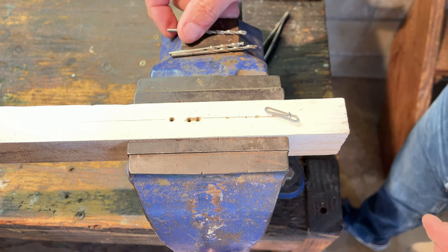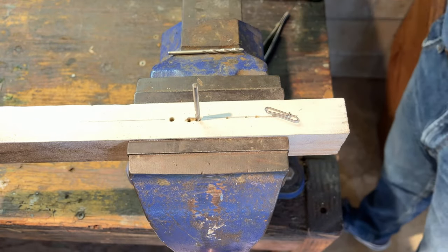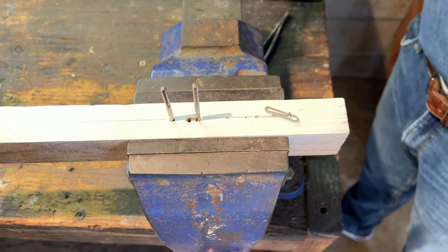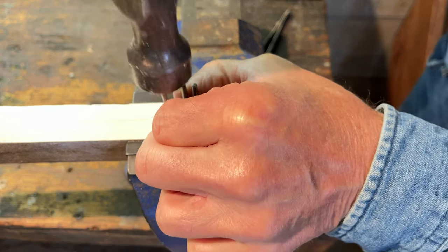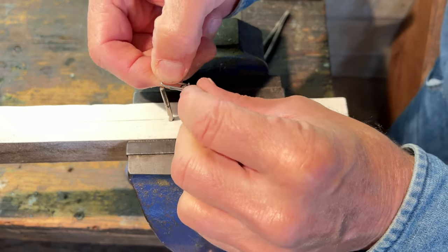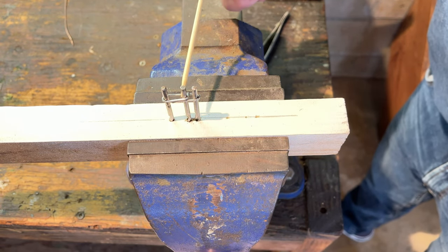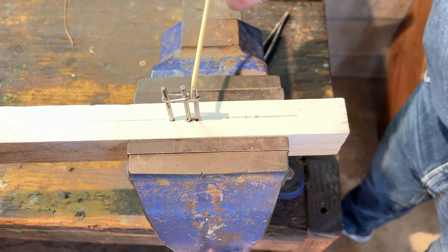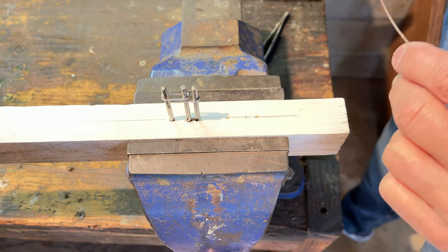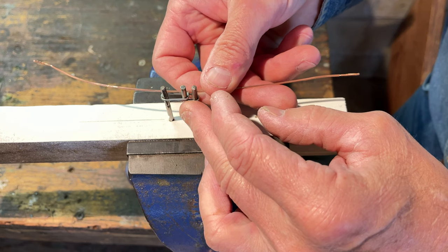I'm going to make one for you right now. I located those spots, took a drill, and drilled in drill bits — they all pretty much have the same size shank, same size drill bit — and I tapped them in to form a peg layout. Then I took my clip and laid it right there. As you can see, these shanks touch tight against the upper and lower part of the bends.